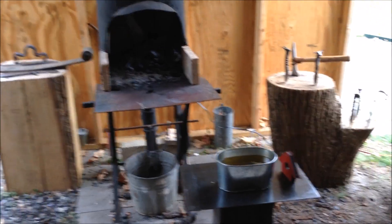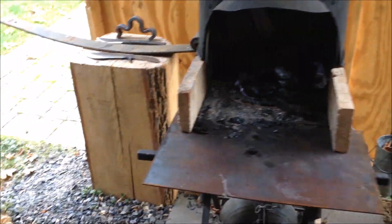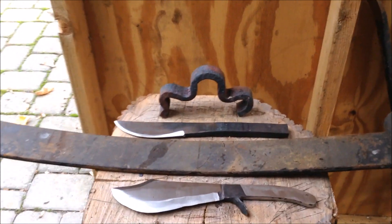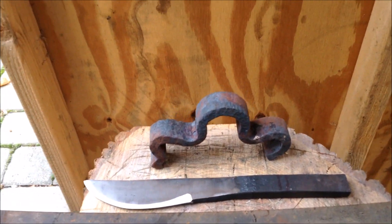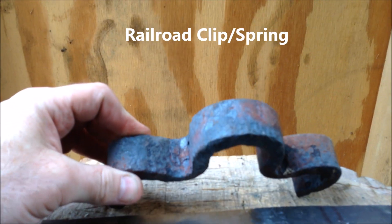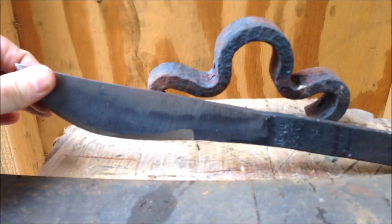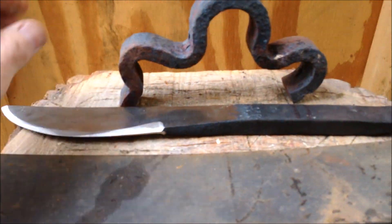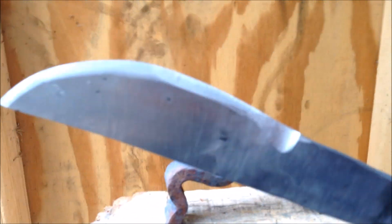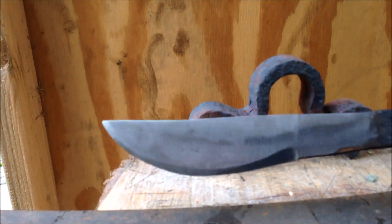Hey, I'm back in the forge today and I'm going to be doing some heat treating of some Bowie knives I've been making. I've not made Bowie knives before. One of them is made from a railroad spring which we banged out, straightened with the power hammer, forged into a rough shape, and then did some rough grinding. It's really more of a test to see what this metal is and how it'll harden - whether it'll harden in oil or not. I think it's spring steel, but we'll see.